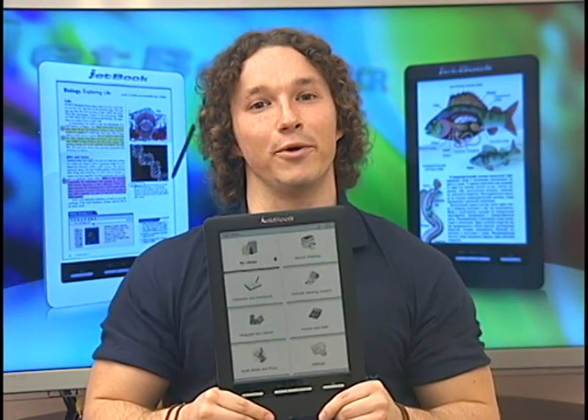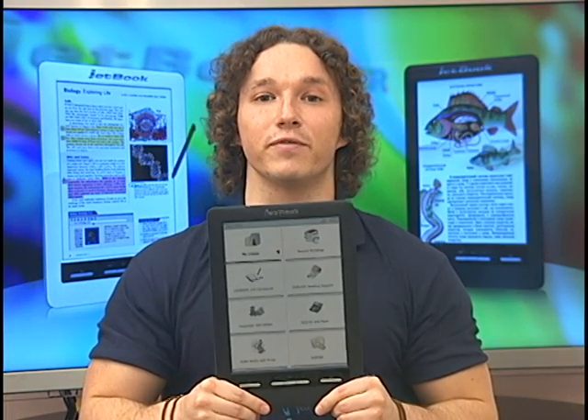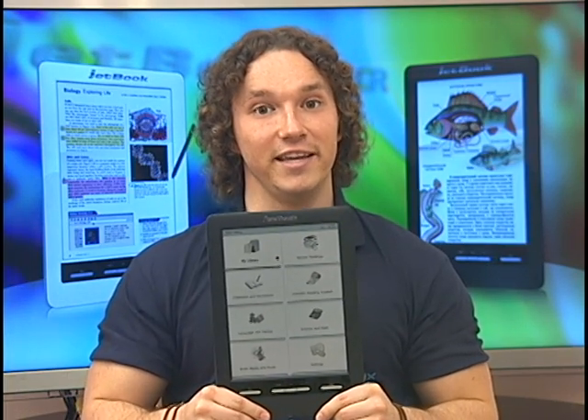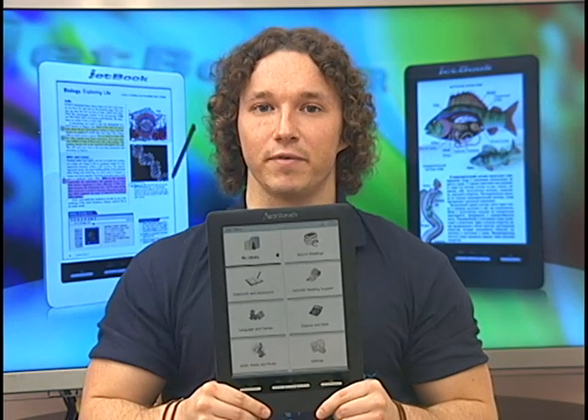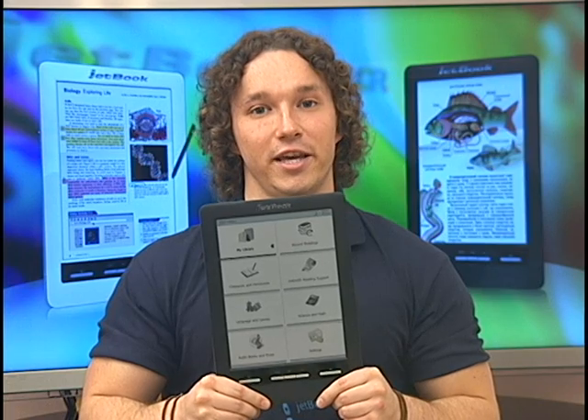Hi everyone, Greg Stetson here with the brand new Ektika JetBook Color. This is the world's first and only color e-ink device and the safest for prolonged reading. This is also the first to be solely dedicated to education.